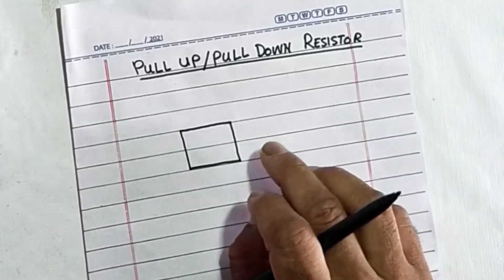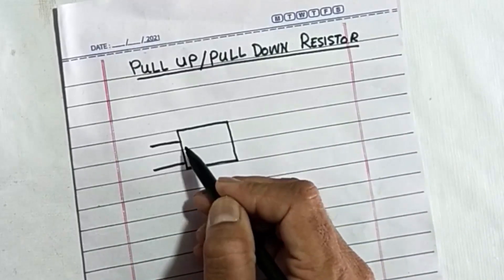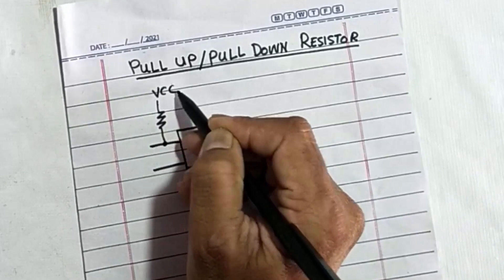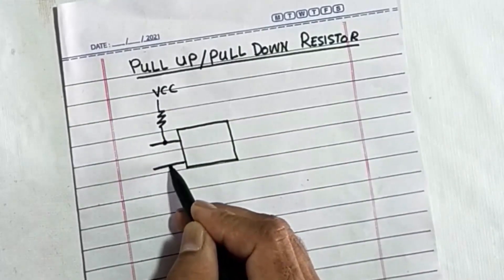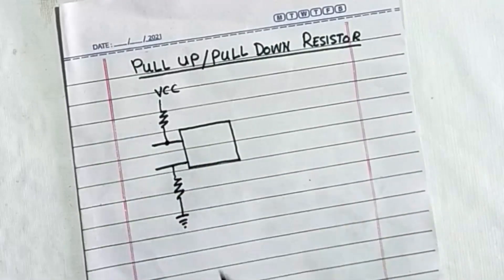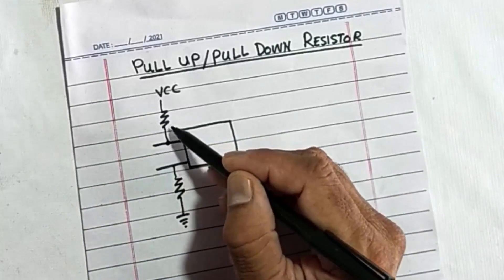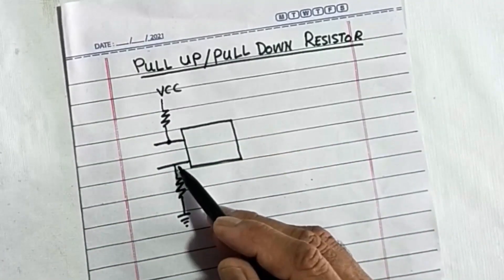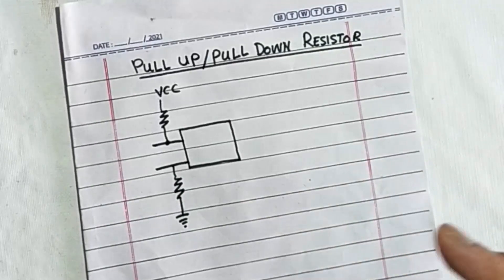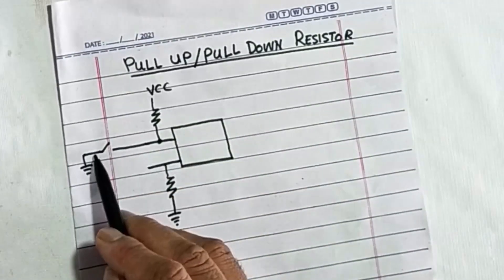In digital circuits and microcontroller-based circuits, some resistors are connected between microcontroller pins and VCC, and some pins are connected to ground. Although these are input pins, the question is: why do we use these resistors hooked up to the programmable input pins?